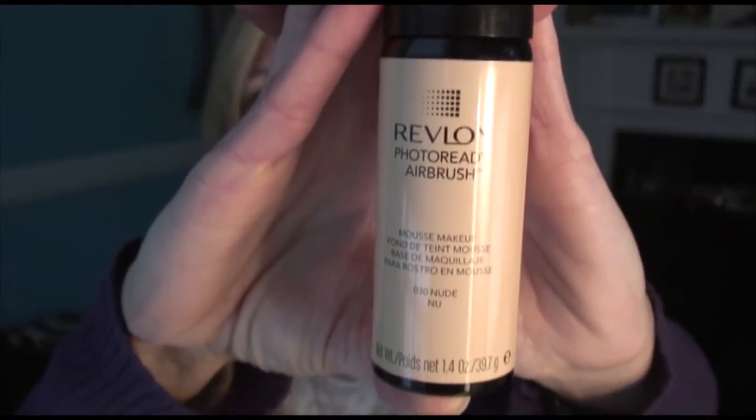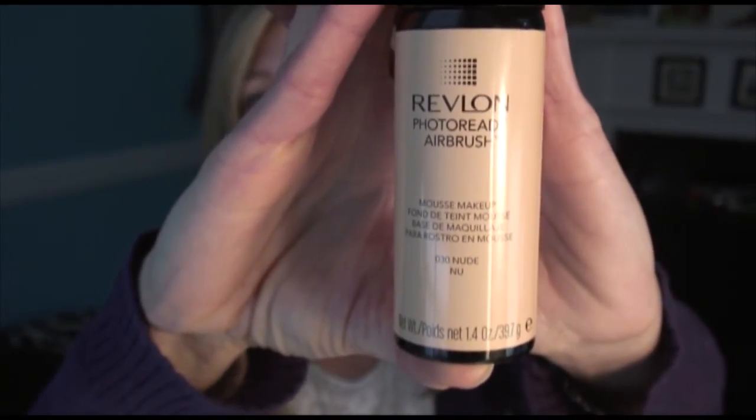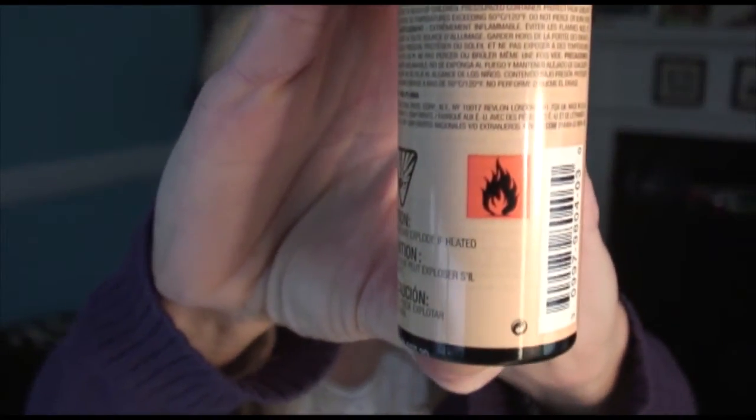This is the Revlon photo ready airbrushed mousse makeup in color 30 nude. I picked this up, brought it home, and put it on today for the first time — and I cannot tell you how much I hate it. I had on a primer, so potentially this should have gone on nice and smooth and made my skin look pretty good. But the first thing I didn't like: I turned it over to read the ingredients and instructions, and right on the back there's a giant warning about how flammable it is. There's so much flammability information that that's all they had room for on the back of the packaging — you actually have to lift up a flap to see the ingredients or how to apply it. It probably has to do with the foaming mousse action, but it makes me wonder: do I really need this harsh of chemicals going on my skin? Probably not.